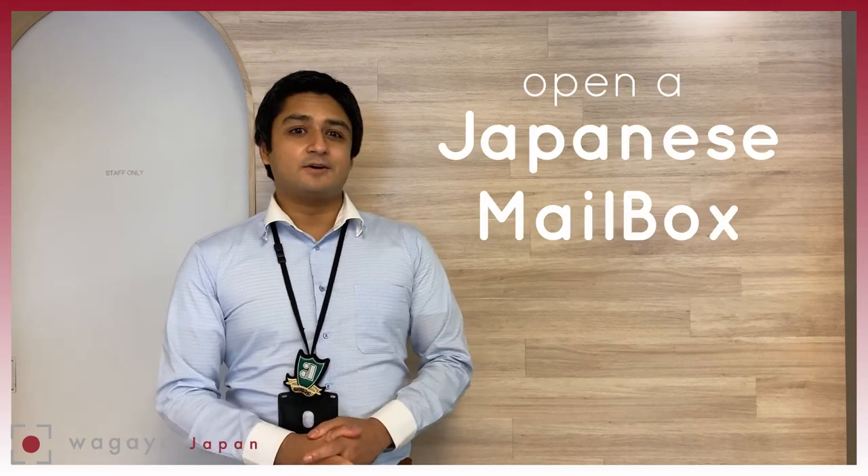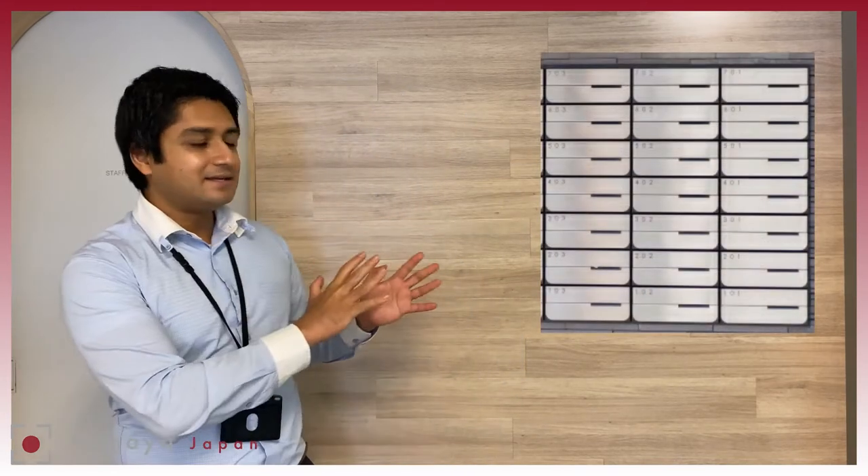Hey, how's it going? This is Waga at Japan. Today we're going to show you how to open a Japanese mailbox. Most apartment buildings in Japan have these types of mailboxes at the building entrance. The mail goes in the corresponding slots for each unit of the building.